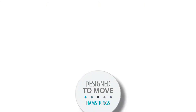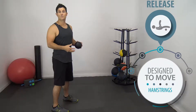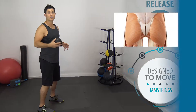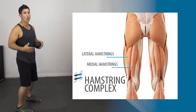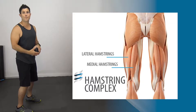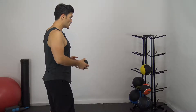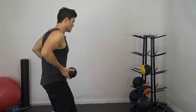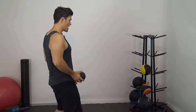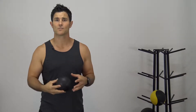The hamstring's primary role is to bend the knee. It also helps in assisting with hip extension. The problem occurs when the hamstring overacts and takes on the primary role for hip extension, bypassing the activation of the glute. When the hamstring becomes overactive, it contributes to a posterior tilt of the pelvis, shifting our pelvis under and putting a lot of pressure onto the anterior ligaments of our hips. So today we're going to show you with a foam core ball how to release these muscles so that they're not so overactive.